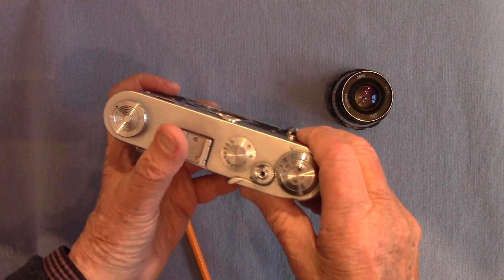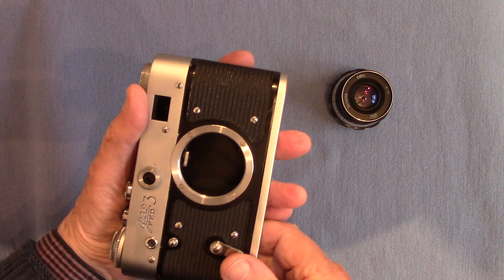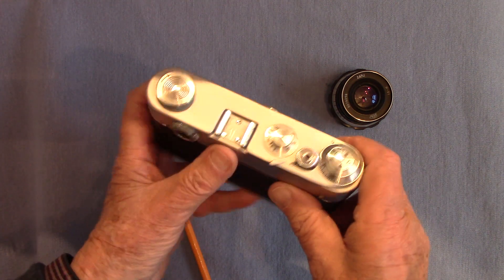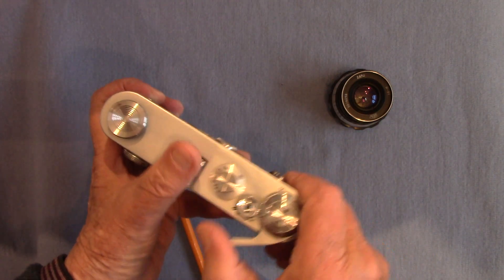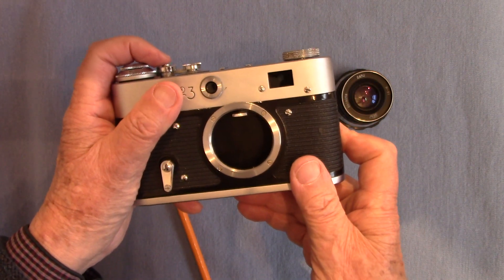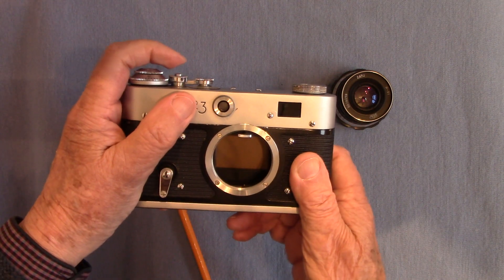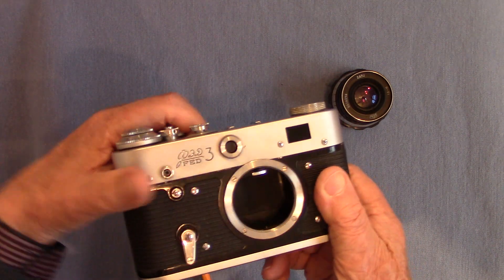Oh - that was the test film, luckily. I thought I didn't have a film in but of course I just loaded the test film, didn't I. That's it - you can see the test film there in the film plane. That's the test film I loaded. Had me worried for a moment!